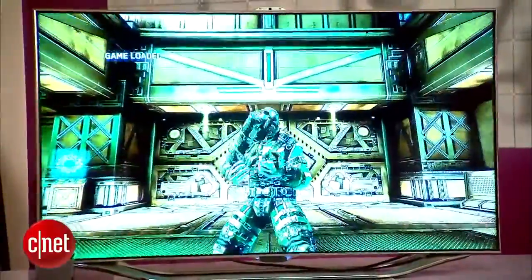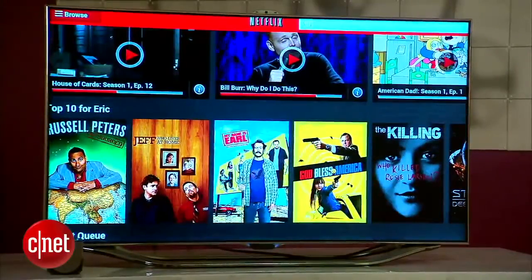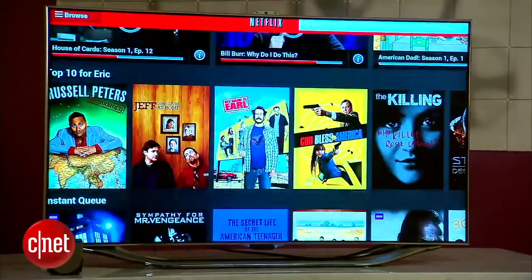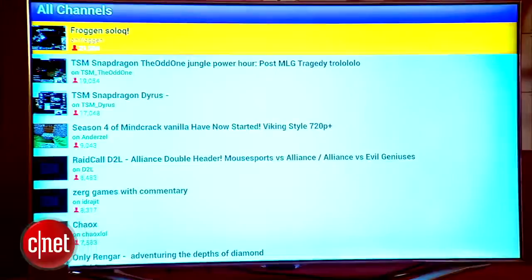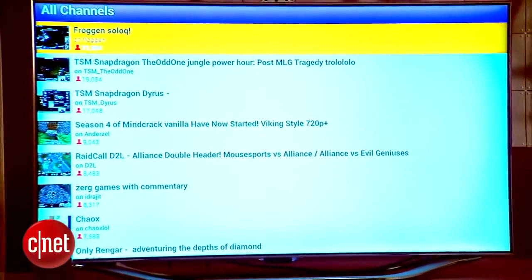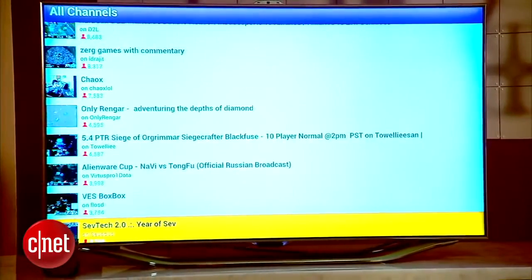There are currently no profiles, achievements, or leaderboards, and non-gaming content like Netflix and Hulu have to be sideloaded from Android APKs and in my experience aren't optimized to work with the controller. There are currently a few apps like Twitch and Flixster, but what's there is extremely barebones.